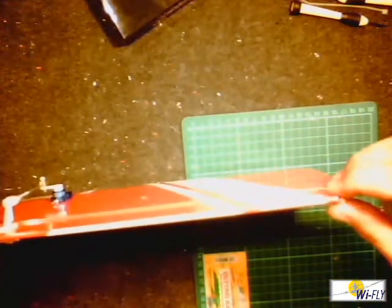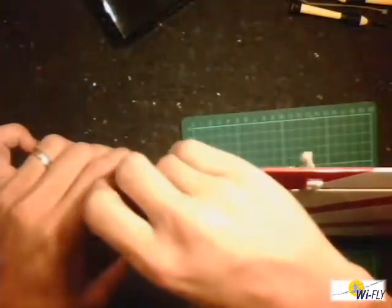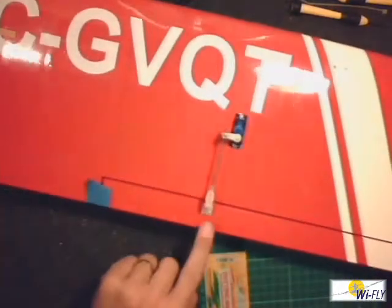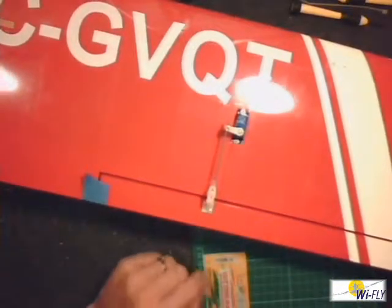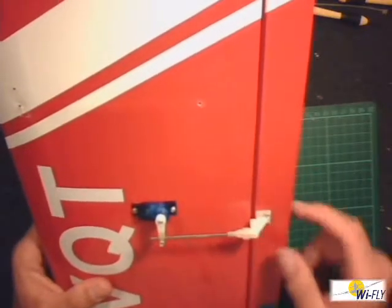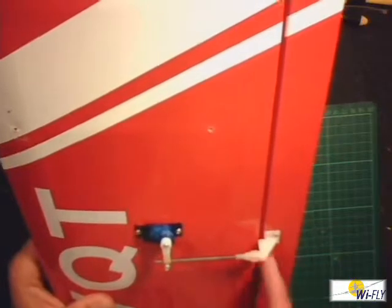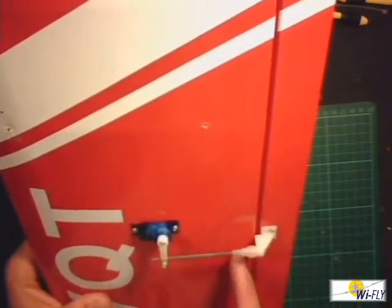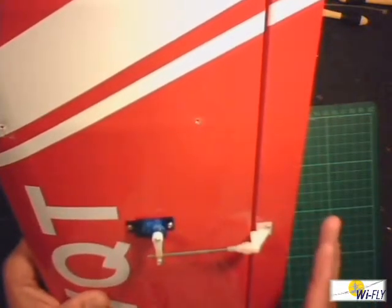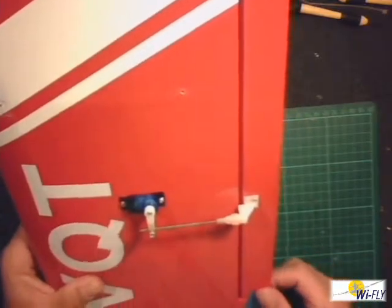When you assemble the aileron onto the body, what I normally do is take masking tape and paste a piece on like this to keep the aileron centered in place while you work on your horn for your servo. The other important thing to remember is that the holes on the horn that fits to the control surface need to be on the join — right where the hinges are — not to this side, not to that side. If you fit it further in or further out, your aileron is going to move more up and less down, or vice versa. You want your aileron to move the same amount each side, say one centimeter each way.